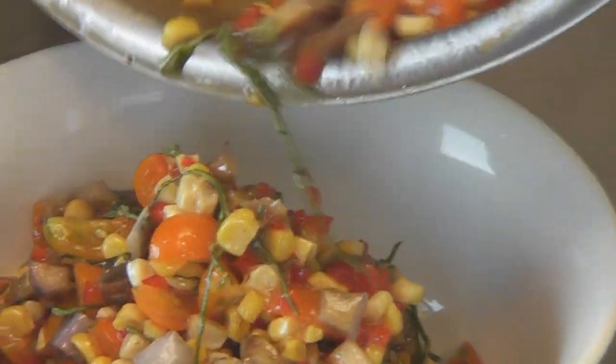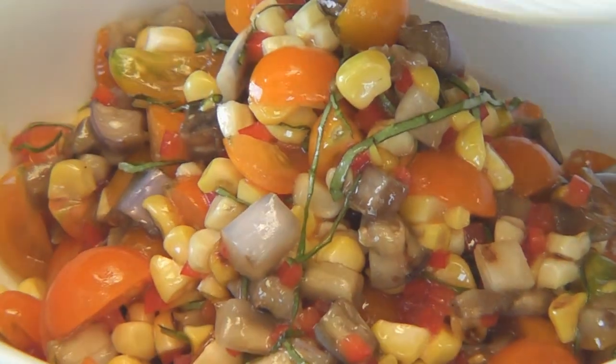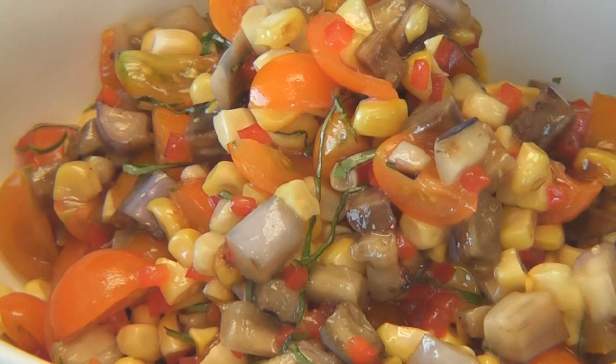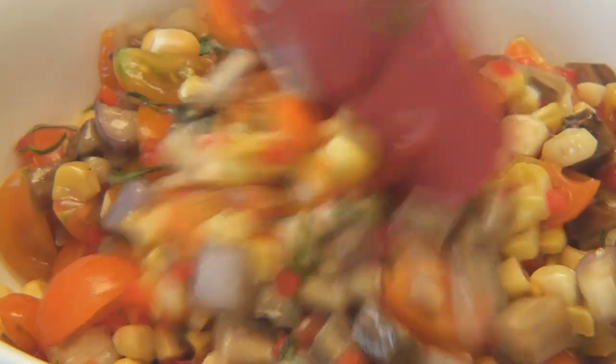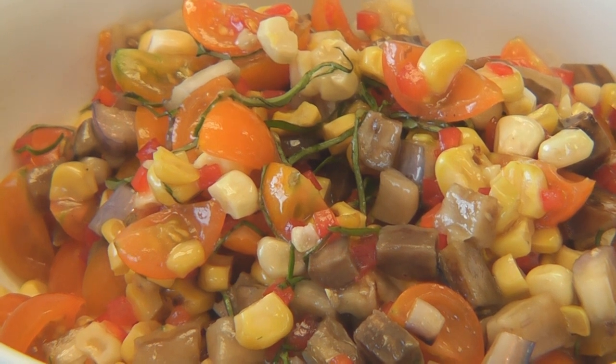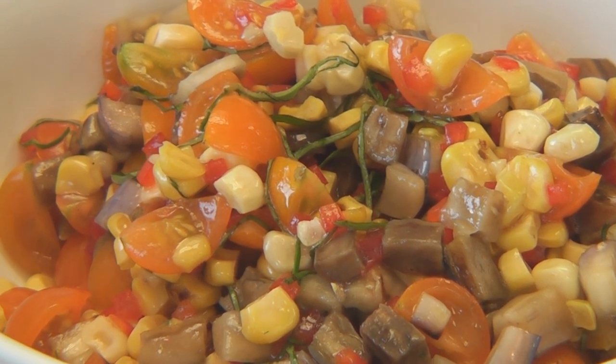That is beautiful — it's a nice little salad. It doesn't look like you've got a whole lot of vinaigrette in there. No, I like to keep it nice and light and let the ingredients speak for themselves. Wonderful.